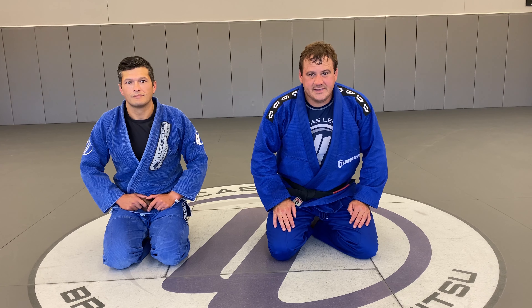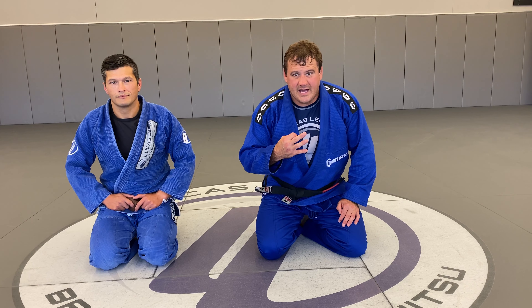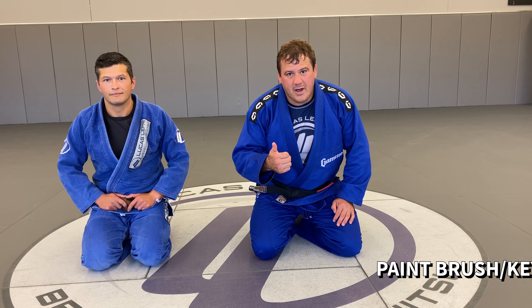Today we're going to show you another submission. This is a submission from the side control position. It's got three different names that I know of. I've heard it called the paintbrush, the Americana, and the Keylock. I like to use the terminology of the paintbrush when I teach it because it illustrates what you need to do to the arm to finish the submission.